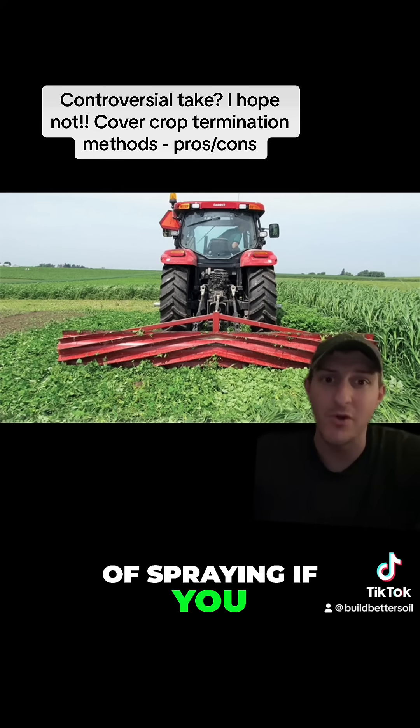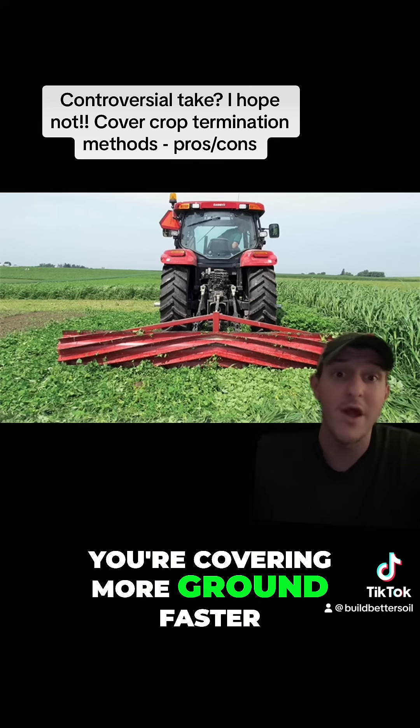One of the benefits of spraying, if you go that route, is obviously you're covering more ground faster.